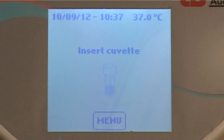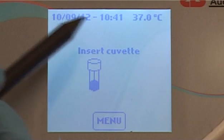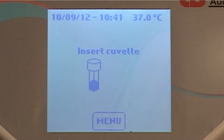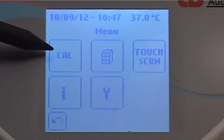When the warm-up is over, the instrument will display the start screen. The screen will display the date, time, and actual temperature of the cell. From the start screen, the user can choose to perform a test or access the main menu of the system. The Cal icon provides access to the Calibrator status menu.